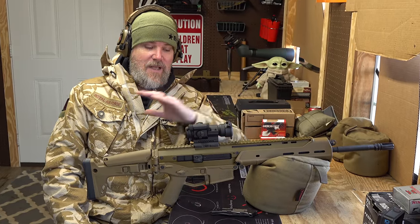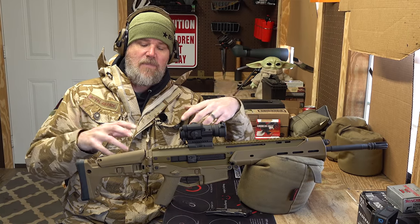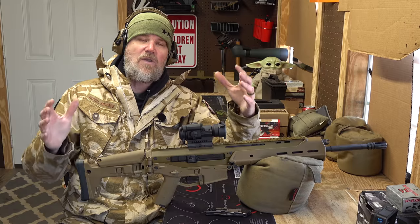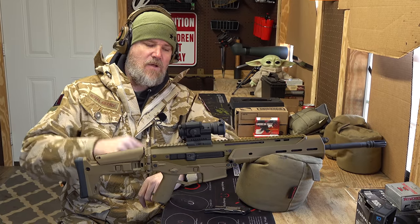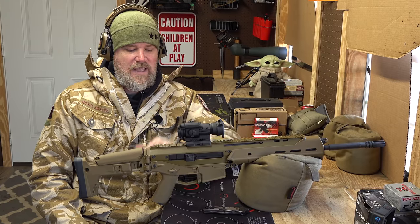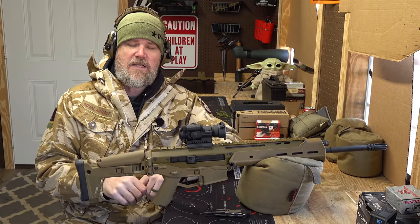After Remington went out of business and the ACR went away, a whole cottage industry emerged making parts and accessories for it. The gun has a cult-like following — people want it back, myself included. This one is chambered in 5.56, and it is a multi-caliber gun.